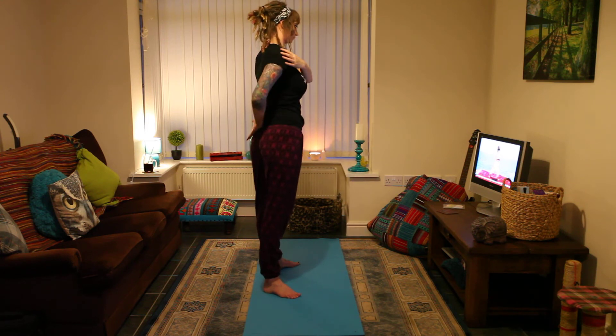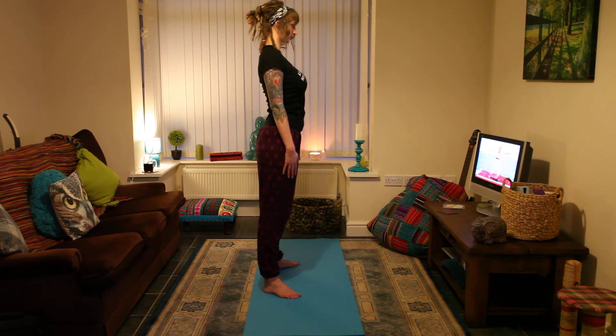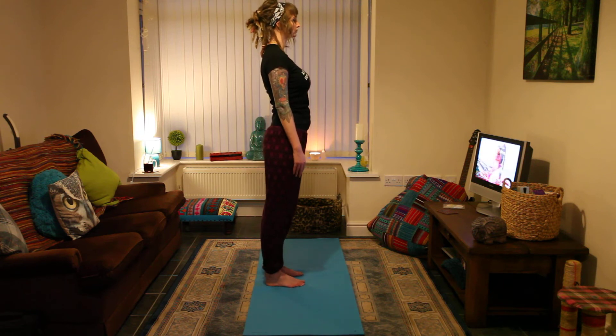Finally, return to the center. Lower your arms, walk your feet together, close your eyes, then relax your entire body.